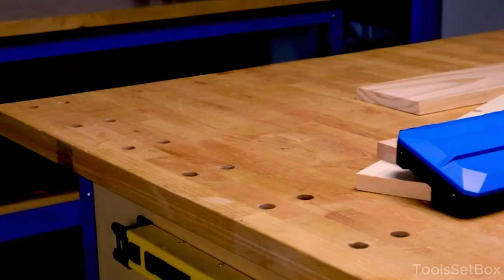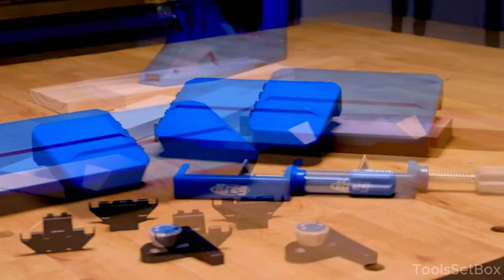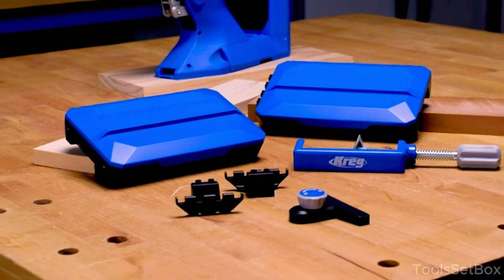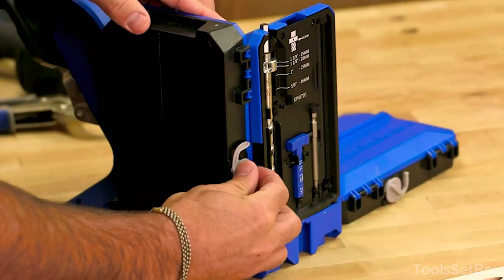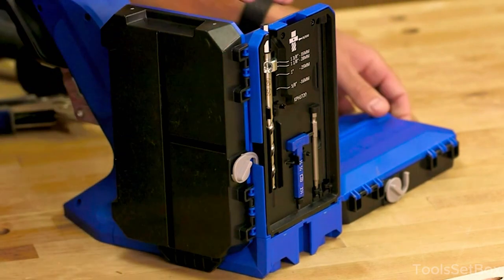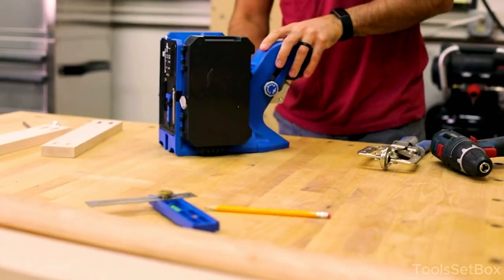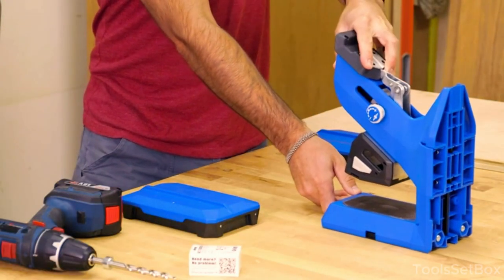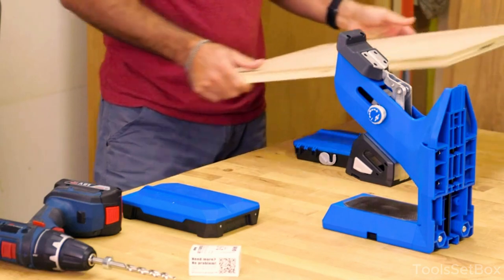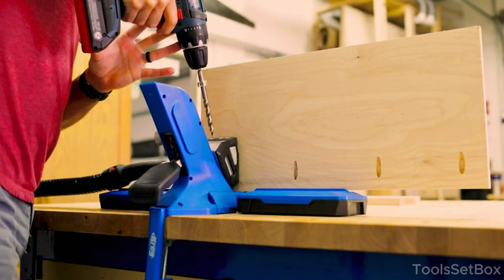Experience the ease of one-motion clamping with the AutoMax feature that adjusts to your material's exact thickness, holding it in place securely. No more fiddling with constant adjustments — just set the drill collar to your wood's desired thickness using the inspection hole and engraved dimensions, and you're good to go. Utilize the dust collector attachment to minimize mess; connect it to a vacuum cleaner for effective dust extraction as you drill.